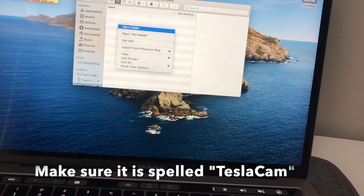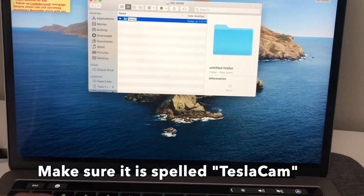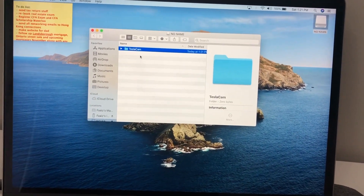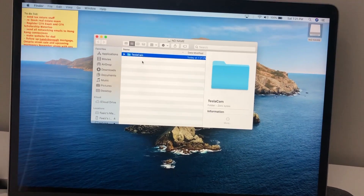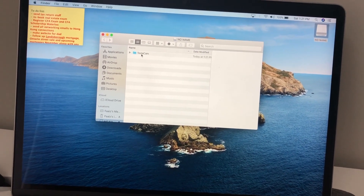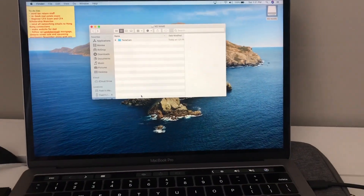I'm going to create a new folder and call it TeslaCam — that's all you need to do. You don't have to fill in anything else, just make sure the folder is called Tesla with a capital C for cam. That's all you need to do, and then we'll take it to the car.